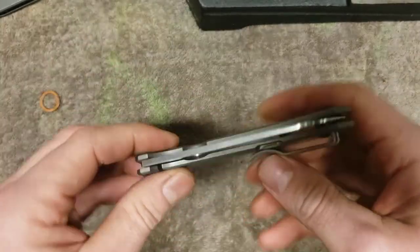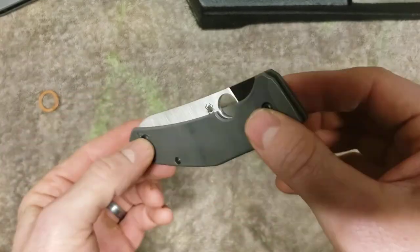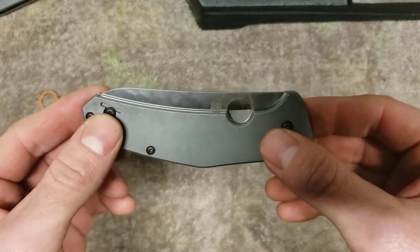Regardless of those issues, I'm very happy with this knife, and it's one of my favorite Spydercos. Take care.